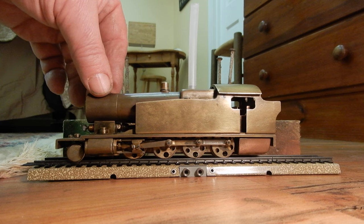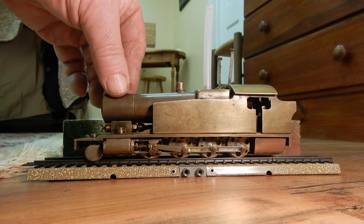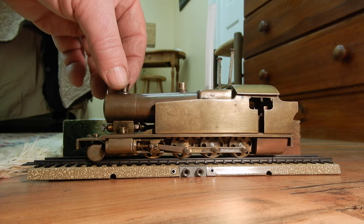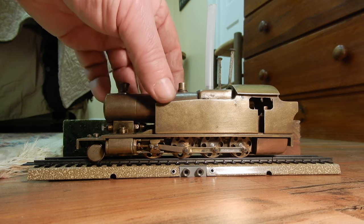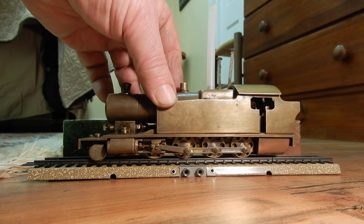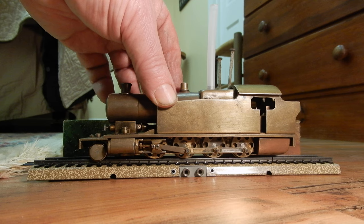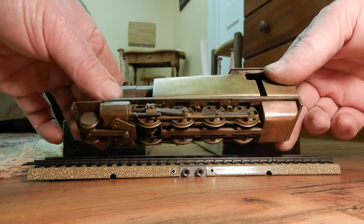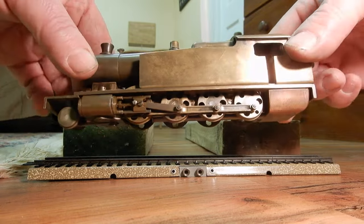It's not HO scale in the sense that in the UK they have the OO gauge, which is a little bit bigger than the HO scale but still running on HO track. So same track, but OO scale is slightly bigger. If you look at the craftsmanship, it's absolutely fantastic.